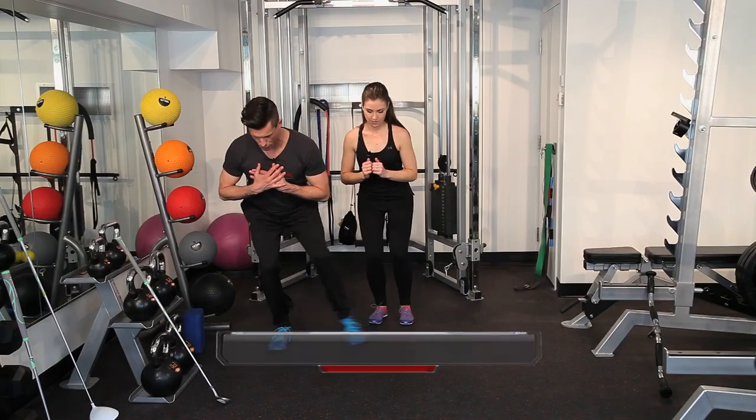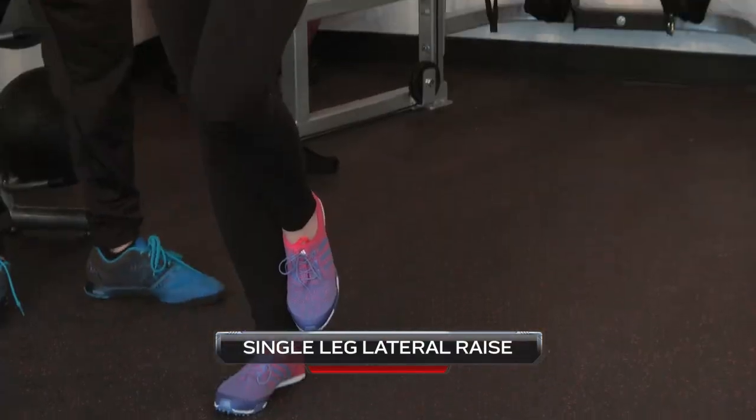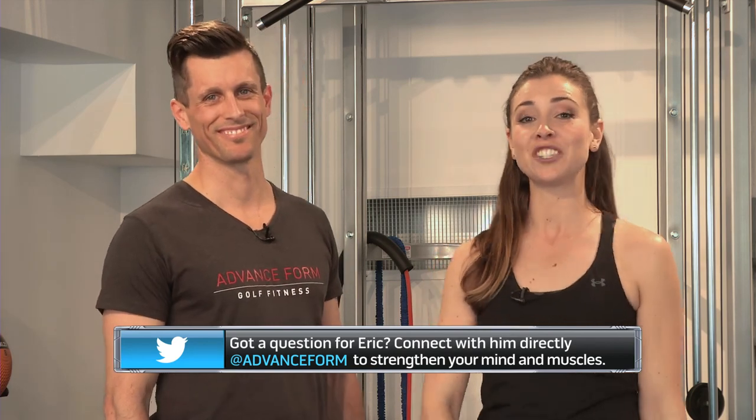So let's do a recap, Eric. The keys are to improve segmental control. The first exercise was a single leg squat with the toe taps. Then we did the kneeling lift with the cable stack. The third and last exercise is the single leg, single arm lateral raise — that improves balance and stability as well. Thank you so much, I am loving these moves. This is just one in a series of segments to help improve your golf game. If you have any questions for Eric, you can find him at Advanced Form. Until next time, bye.